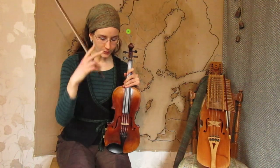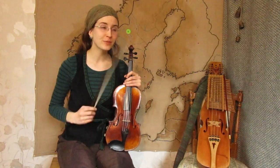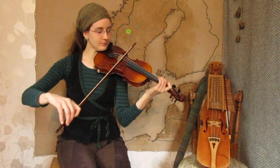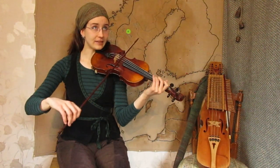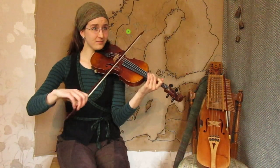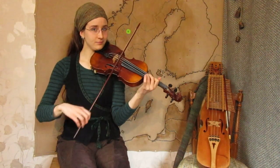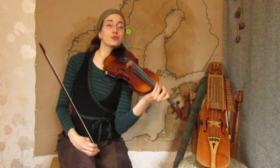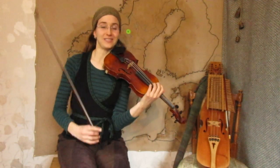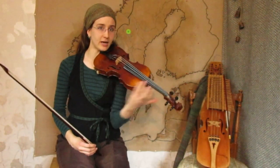I'm adding two little restrictions. If you're playing nickelharpa, especially with an extended keyboard, or if you come from classical violin, you are not allowed to just play the same finger patterns and climb, because it's too easy. You have to stay down in first position, except maybe on the E string if you play in some very high keys.